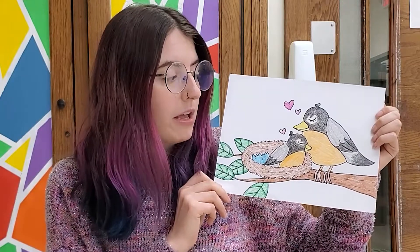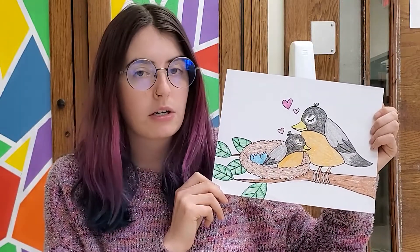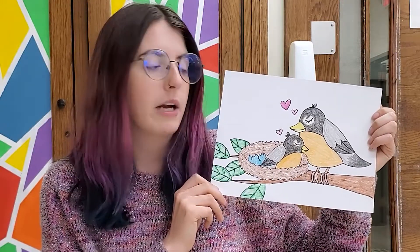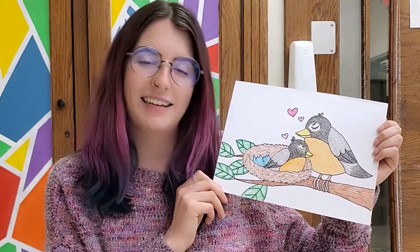You're going to be erasing some stuff. So if you do have a pencil, start with that. And then if you have a Sharpie marker or a black colored pencil or a black crayon to trace over later, that would be good. And then of course grab your favorite coloring supplies and let's get started.